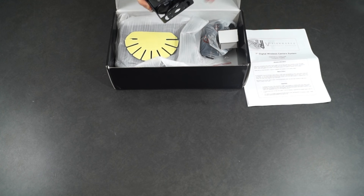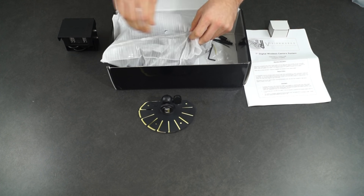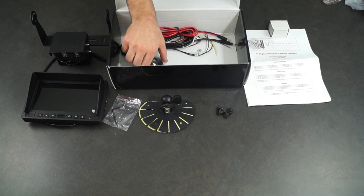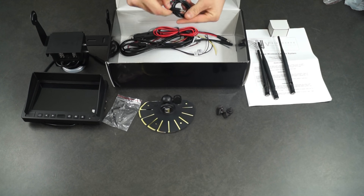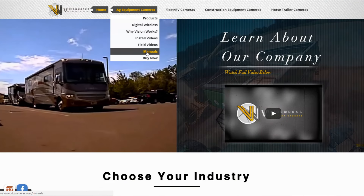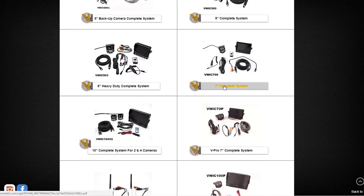When you open up the box, the first thing you're going to find is a manual and a variety of other parts that together make up the best safety camera in the industry. If you misplace your manual, please visit our website at visionworkscameras.com and go to the manual section to download and print a new manual.